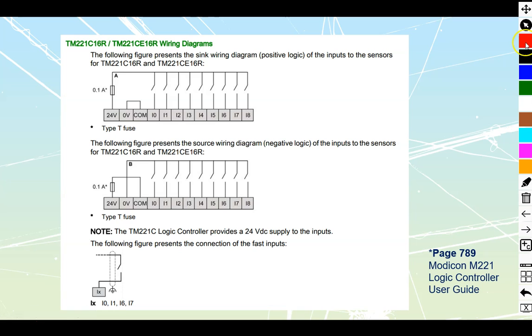Referring back to the manufacturer's data sheet, we are going to be doing a sourcing style, which means we are going to have a continuous path from positive to the common of my inputs. We can still utilize the fast inputs whether in sinking or sourcing. Note that they are not present on all models, but these fast inputs give you the ability to go up to 100 kilohertz to pick up high-speed sensors, optical flashing from infrared remotes, and similar things. We have to make sure we take those into I0, I1, I6, or I7.